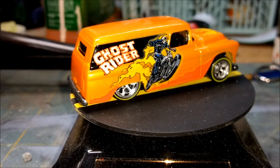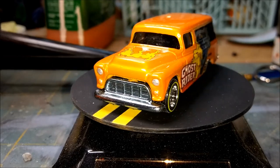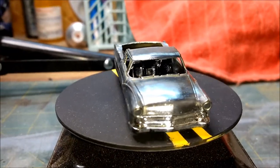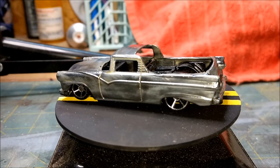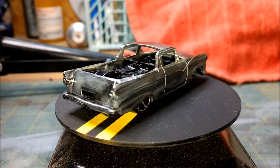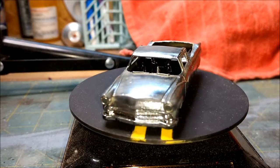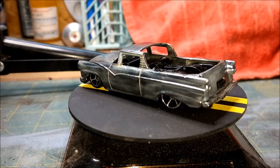If you remember, this is what we started with — the Ghost Rider 55 Chevy panel van in this metallic orange, which is beautiful. Now here's what we would have ended up with had I not bit off more than I could chew: this was a Ford Ranch Wagon that I was going to convert into an El Camino-style pickup truck, but I decided to stay within my parameters of what I know so far. This is going to be a project for a little further down the line when I get better with styrene and stuff like that.